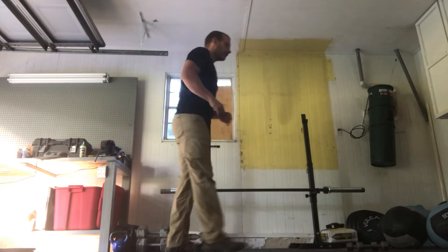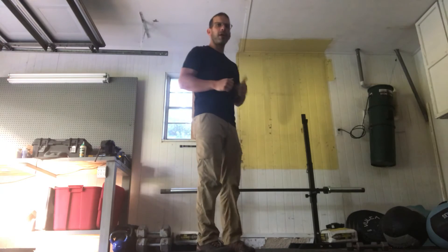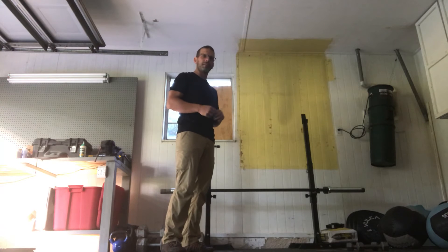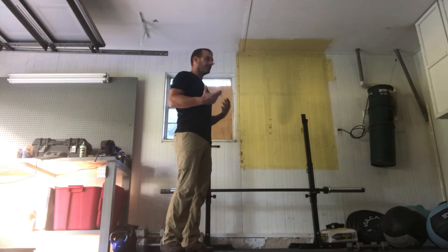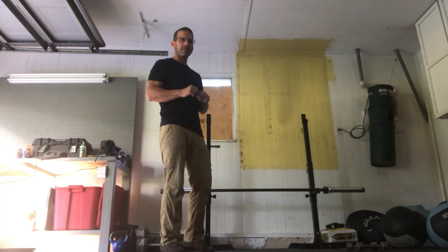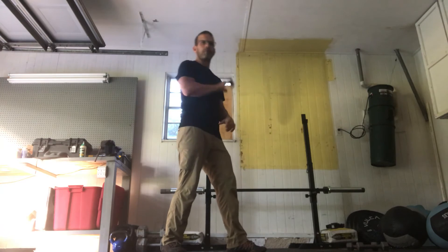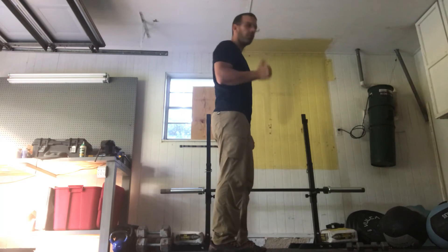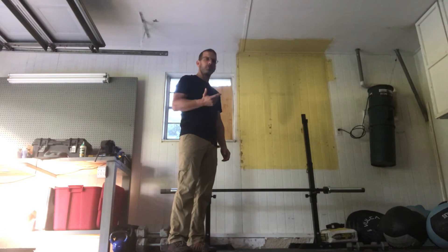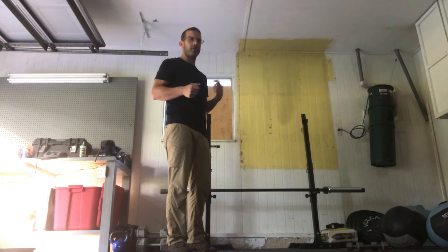Now for the workout — it's going to be five rounds of a three-minute AMRAP. It sounds a little confusing but it's really not. It's just five rounds: you're gonna do as many rounds as possible for three minutes, take a one-minute break, and then do another round, five times. One round is 60 double unders or 120 singles.